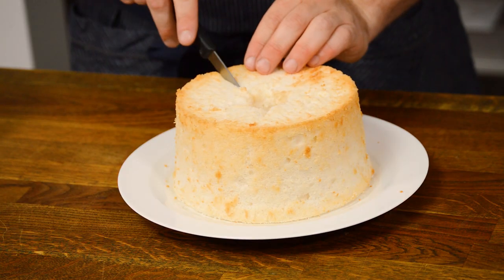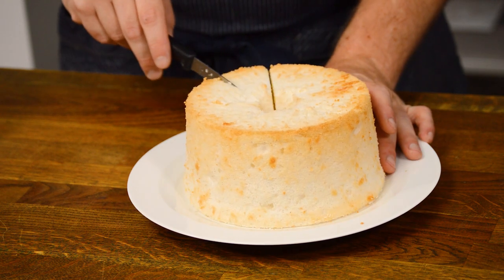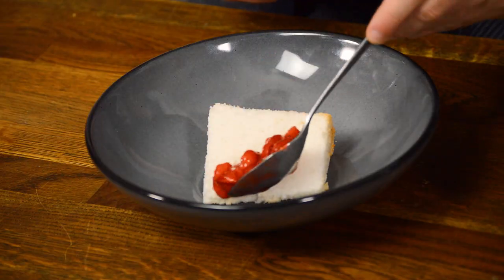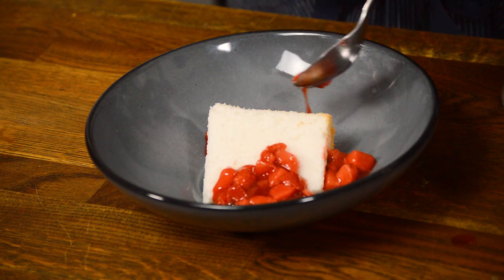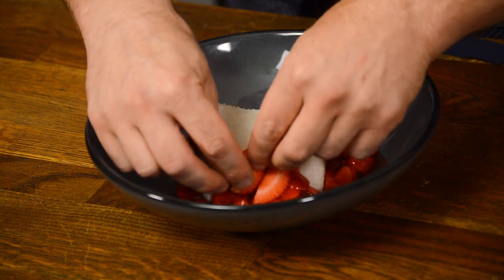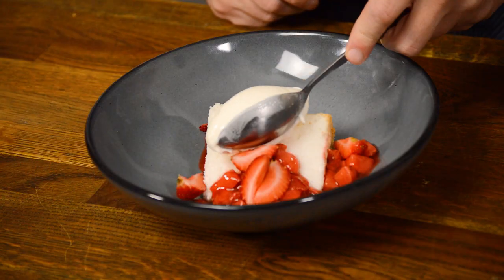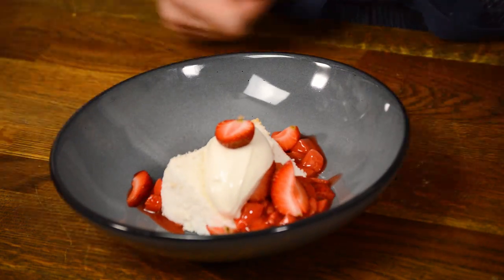To plate the shortcake, start with a slice of the angel food cake. Spoon strawberry sauce on and around the cake. Next, add the fresh sliced strawberries followed by a big dollop of whipped cream. This dessert is light, fresh, and really easy to make — it's perfect for summer gatherings.